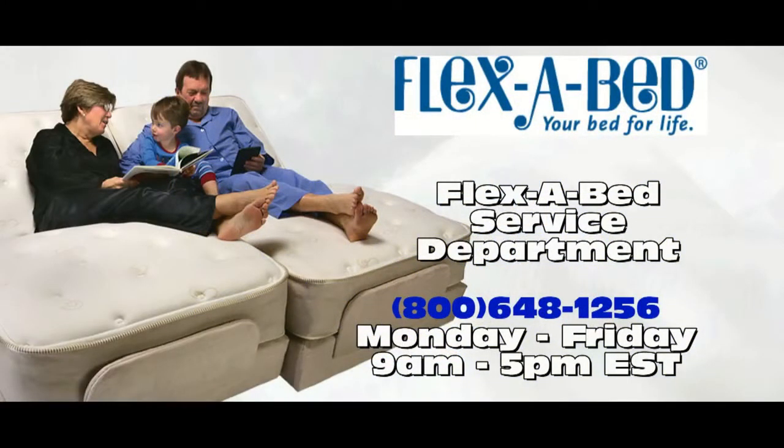Thank you for watching this video. If you have any questions about service on your FlexiBed, please feel free to call our service department toll-free at 1-800-648-1256. We are open Monday through Friday from 9 a.m. to 5 p.m. Eastern Time. Thank you for making FlexiBed your bed for life.